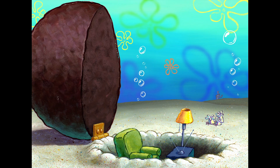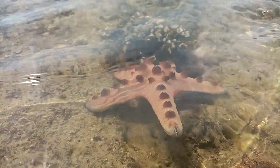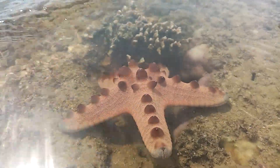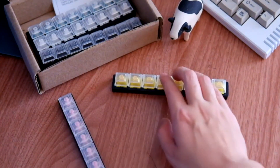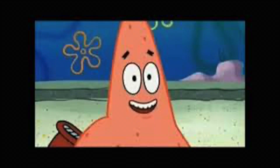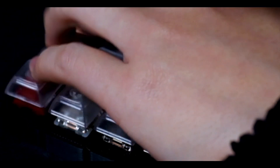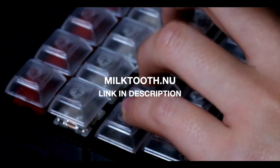And now a quick word from our guest this week — Patrick Star. Have you literally been living under a rock? That might be the case if you haven't heard of Milktooth's try-at-home program for mechanical keyboard switches. It lets you try switches before you buy them — you pick five switches to try at home for five days, so you can quickly discover which one is best for you. If you're stuck between the Ink Black V2s and Inkbox Blacks, just add them both to your try-at-home cart. Click the link in the description or go to milktooth.new.